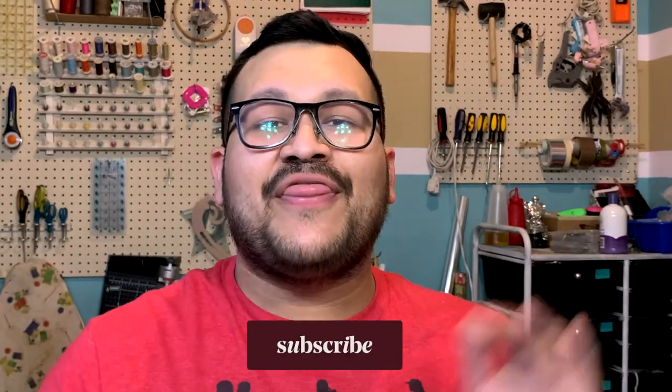And that is it for today's video guys. I hope you like it. If you like it, don't forget to give it a thumbs up, subscribe if you haven't already, and if you are, thank you so much. Don't forget that you can follow me on my social media, such as Instagram, Twitter, and TikTok at Craft Training. I'll see you guys in the next video. Bye!